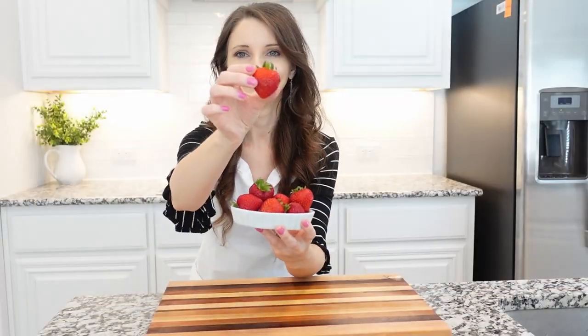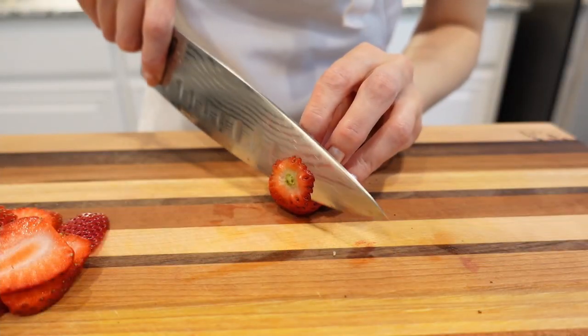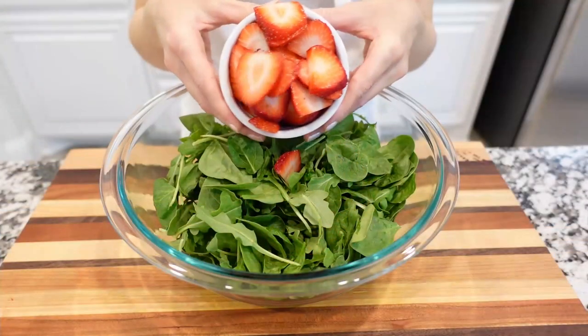Next we'll need some fresh washed and drained strawberries. Pick the green tops off every strawberry and slice them into thick slices. Try to cut them the same thickness, then add the sliced strawberries to the salad bowl.